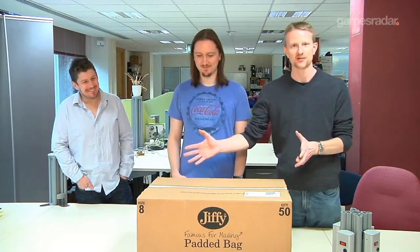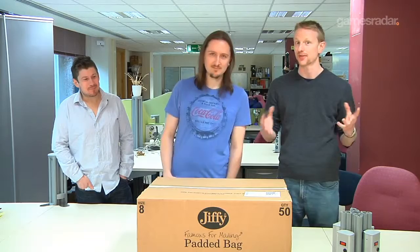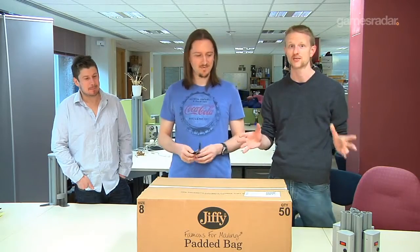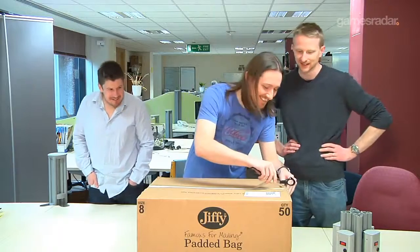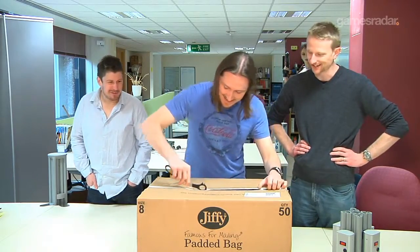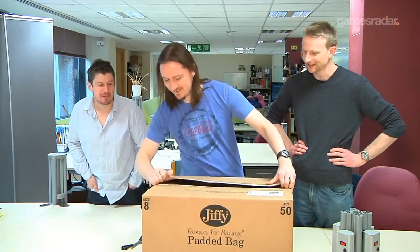Good morning. Some very exciting news in the GamesRadar UK office this morning — this parcel arrived. It being that time of year, we think we know what's inside. So we're going to take a look at what's in it and hopefully reveal to you the future of gaming. Justin, dig in. Today's going to be worth it, I think.